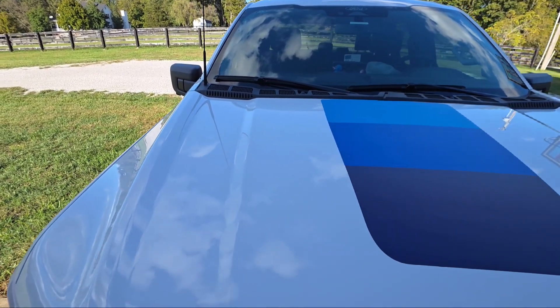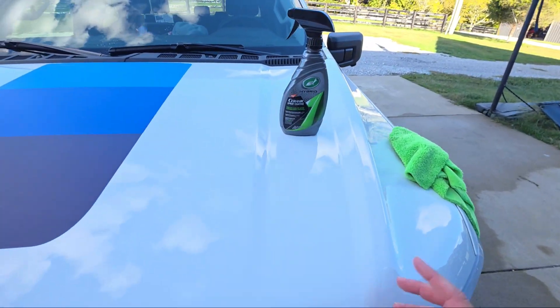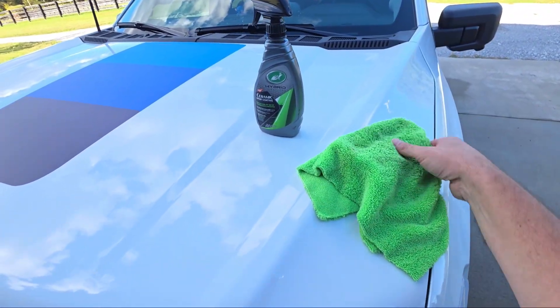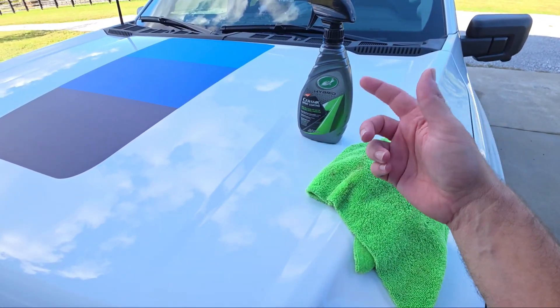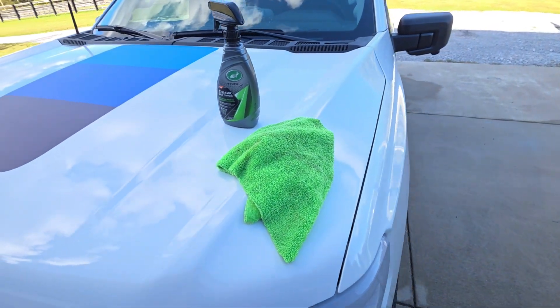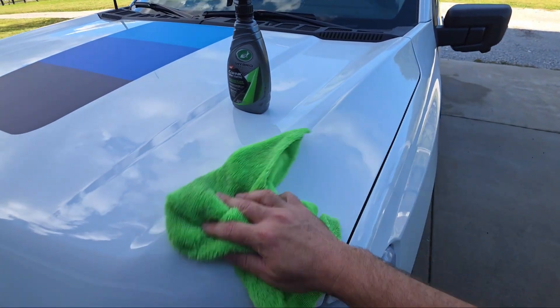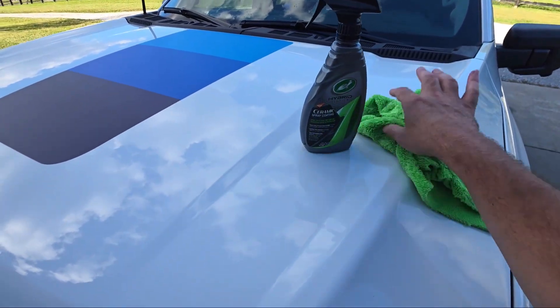It's very noticeable after you put this stuff on the truck - very, very noticeable. And it's very easy to apply. I've just got a microfiber towel, spray an area, wipe it down. You can take a clean towel and dry it off if you want to, but I usually don't even do that part - just wipe some of this on there.